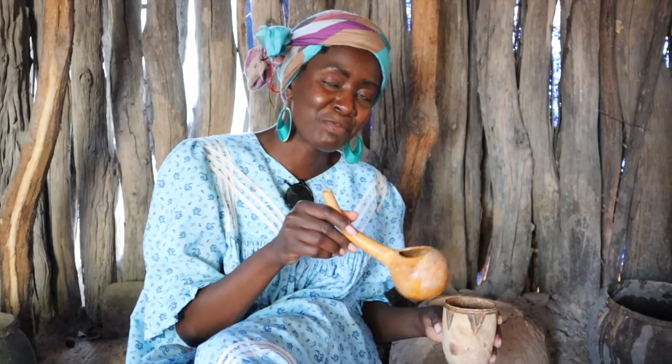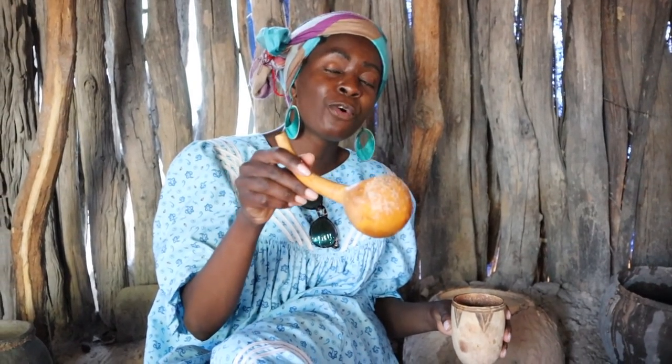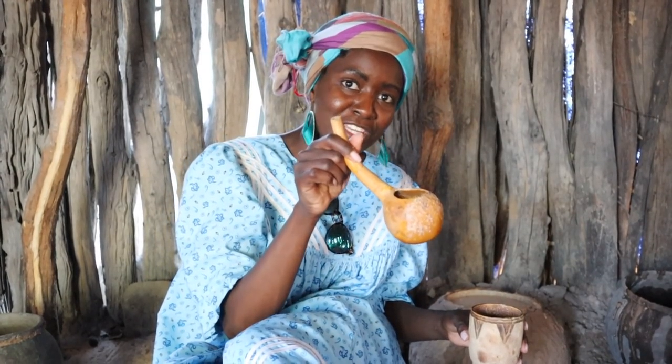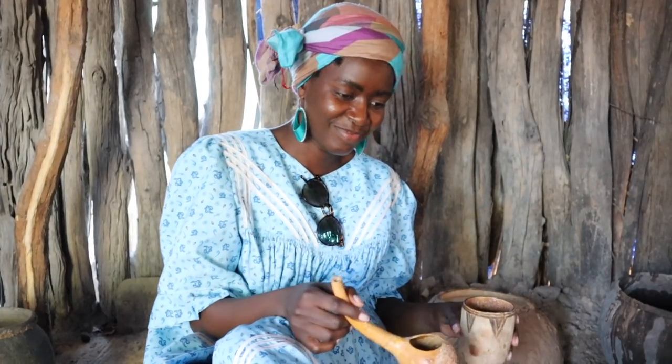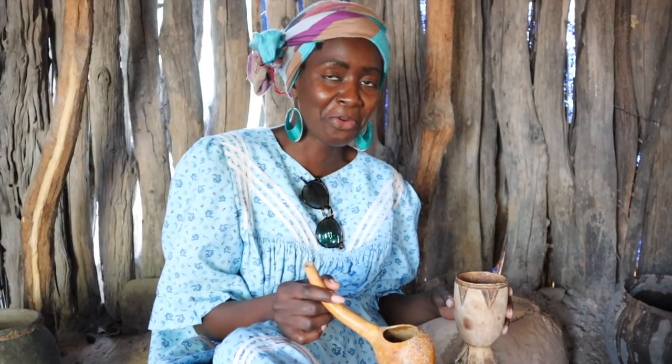Another important thing: if you're pouring for somebody and you put it in the wooden container but there's still a little bit left in the ladle, don't put it back in the pot. It's not allowed. I don't know why, but it's not allowed.